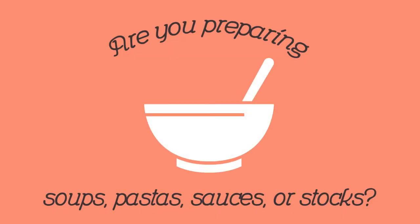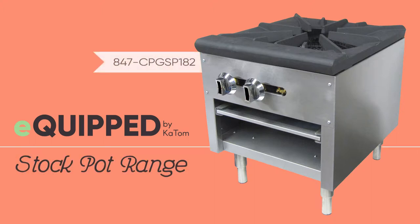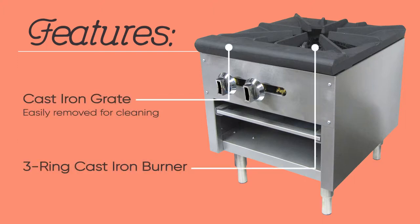Making large quantities of soup, pastas, sauces, and stocks just got easier with the Equipped CPG SP18-2 stock pot range. A one and seven-eighth inch thick cast-iron grate top easily removes for cleaning, while a three-ring cast-iron burner sits underneath.